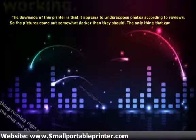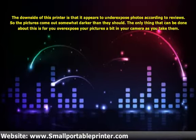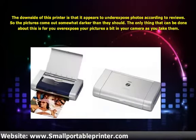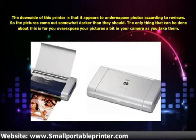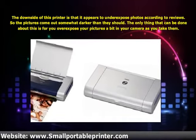The downside of this printer is that it appears to underexpose photos according to reviews, so the pictures come out somewhat darker than they should. The only thing that can be done about this is for you to overexpose your pictures a bit in your camera as you take them.